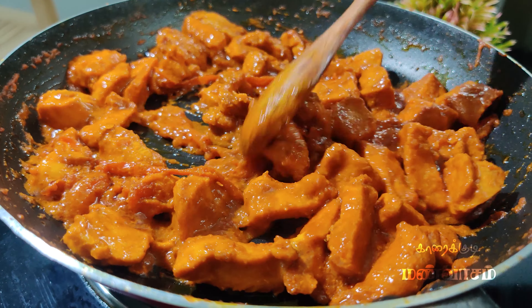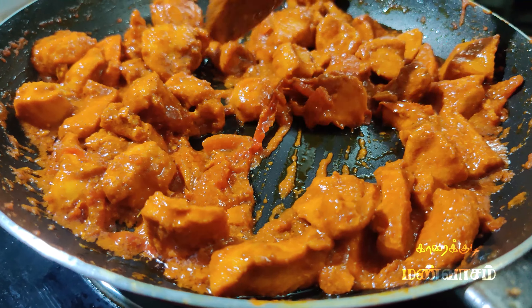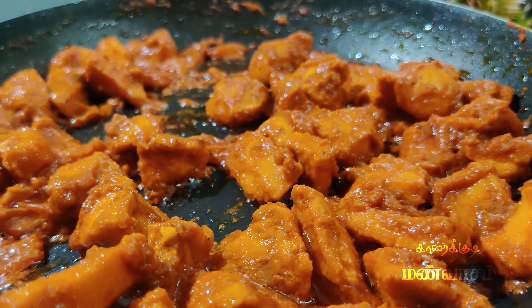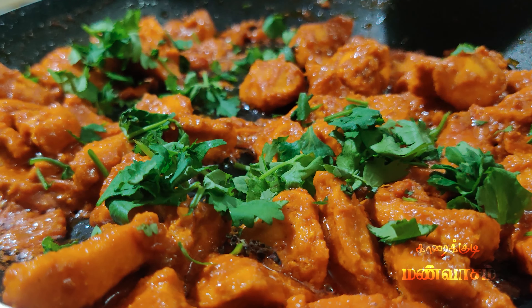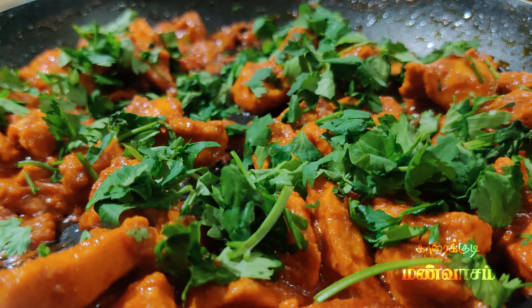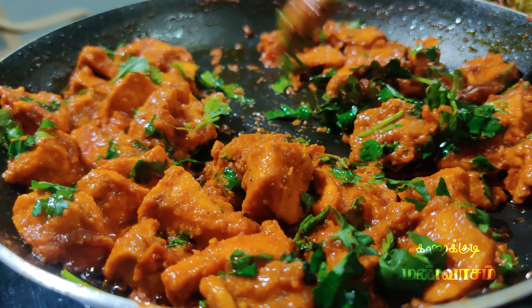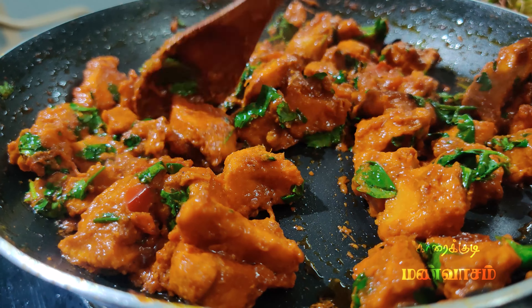We will cook this well. We will cook the masala and put the masala in the pan. Now we have the rest of the pan and we will cook it.